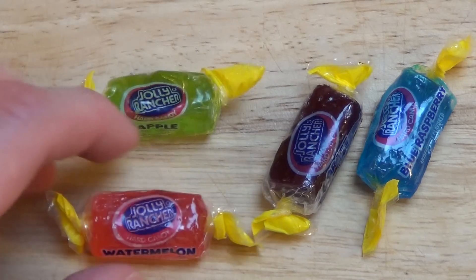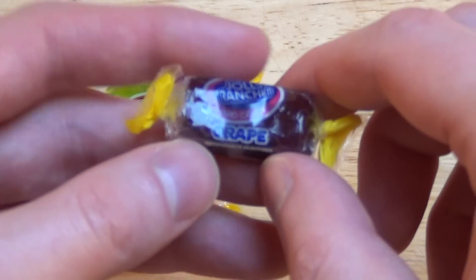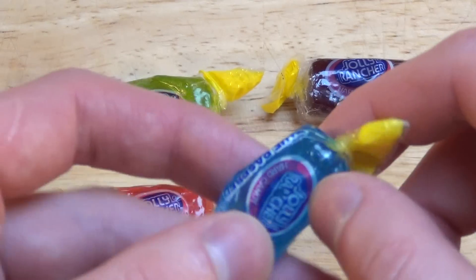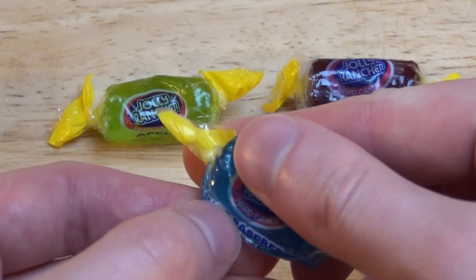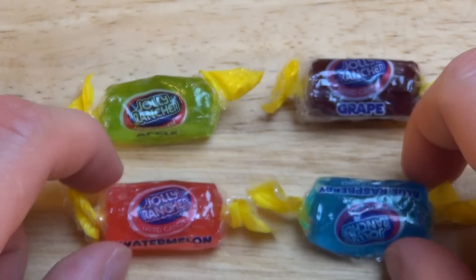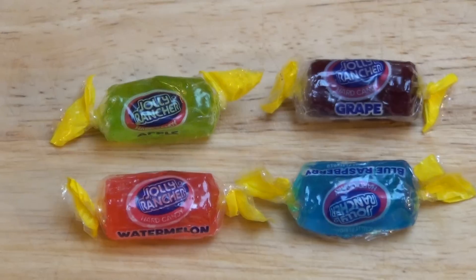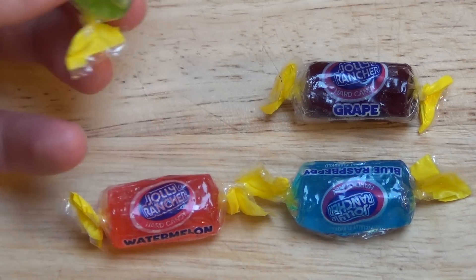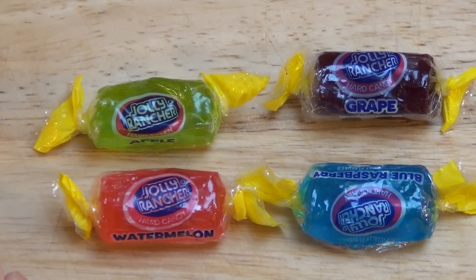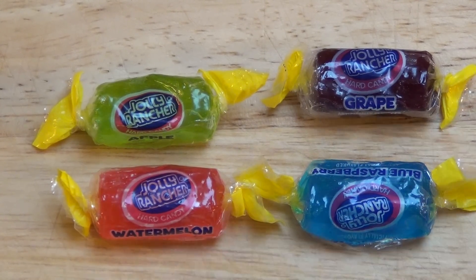So I've got here the green one, the red one, the grape-colored one, and the blue one, which is a raspberry. I like the colors — very tiny candies, or normal candy size candies.